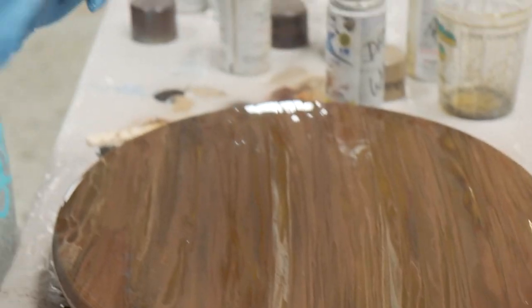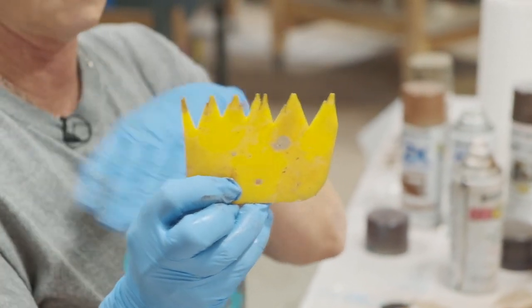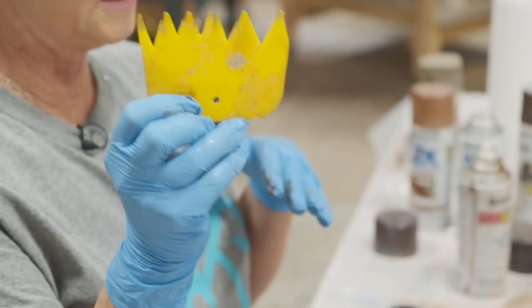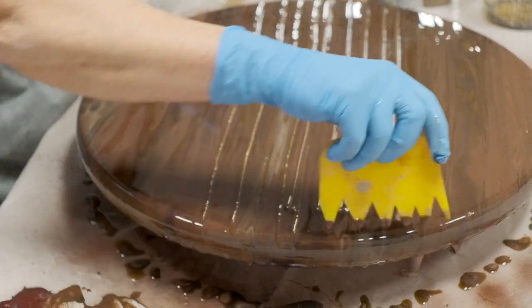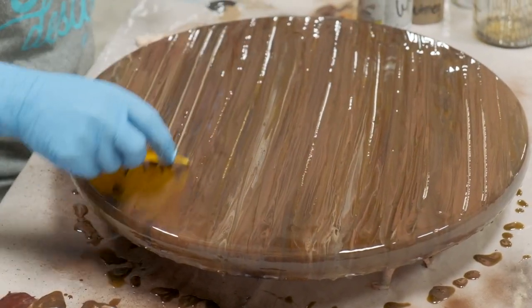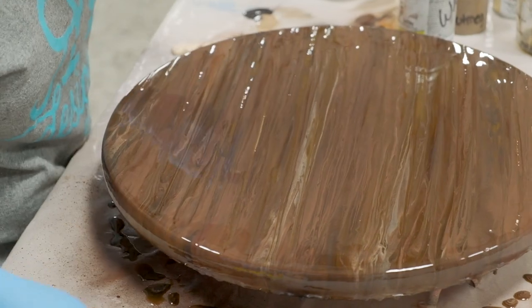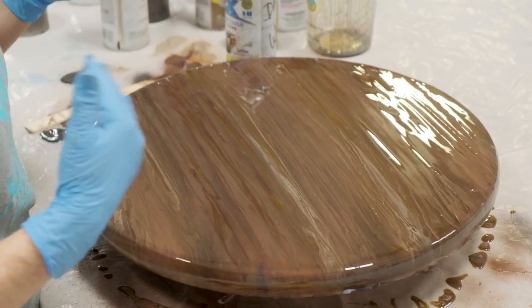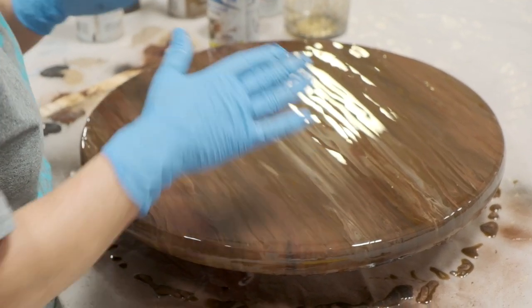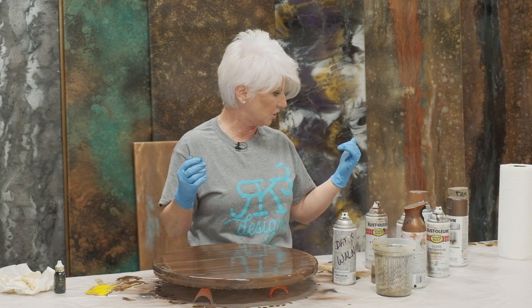I also have a really neat little tool — it's a bondo spreader that I cut very randomly with no perfect cut lines. This makes a really neat tool for getting wood grain effects; you can just take it and drag it through to get a similar effect and lay down lines a little more. I really like this — I wanted it to be a very subtle piece, not really hard white lines or a lot of contrast. I like how it's blending these colors very softly.